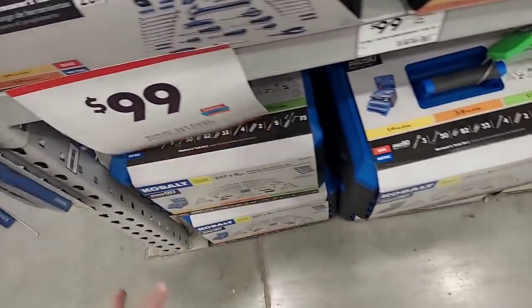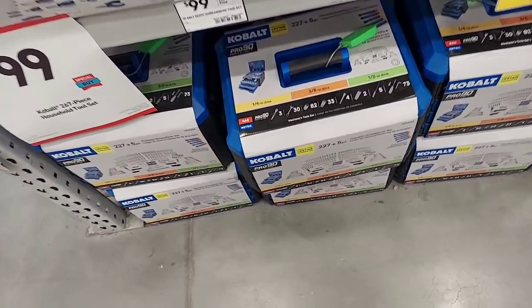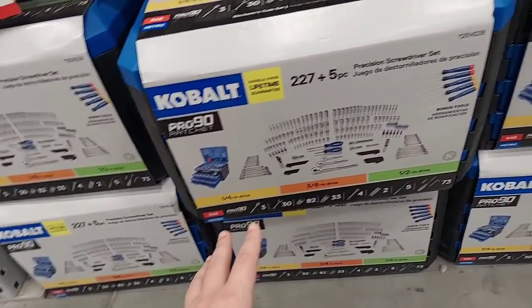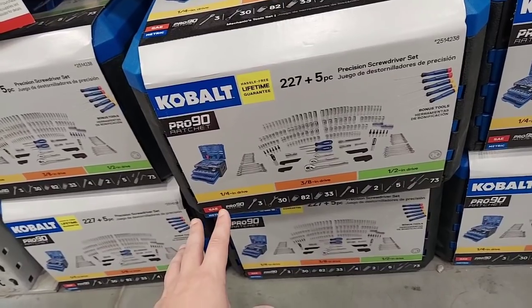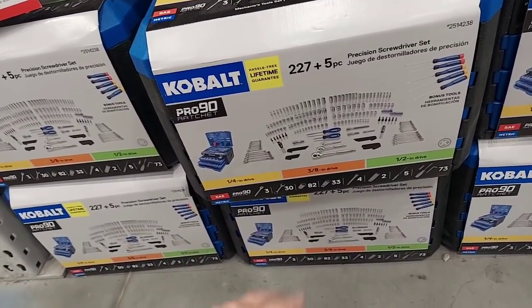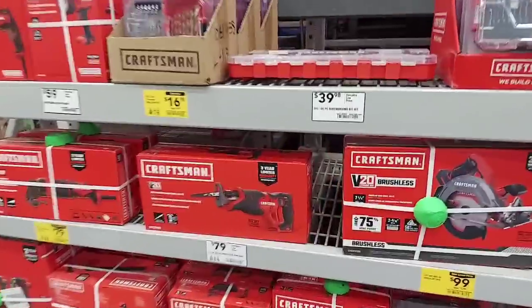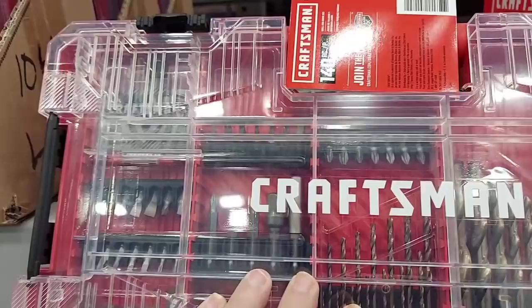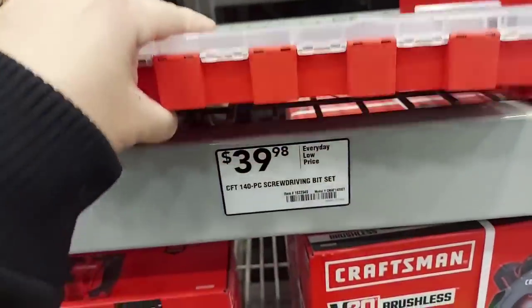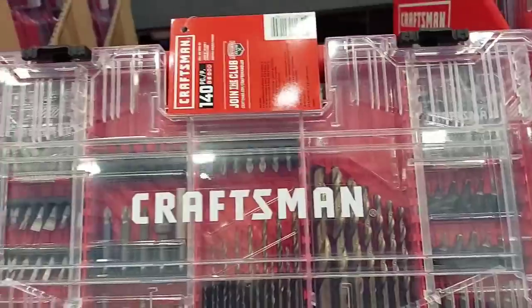For $99 at Lowe's you got the choice of a Craftsman or Cobalt set. The Cobalt ratchets have 90 teeth compared to 72 with the Craftsman. I like the Husky the best. Craftsman had something similar to what DeWalt had at Home Depot — DeWalt had the Max Fit bits for $29.99, and you had all the Max Fit here. It's crazy.